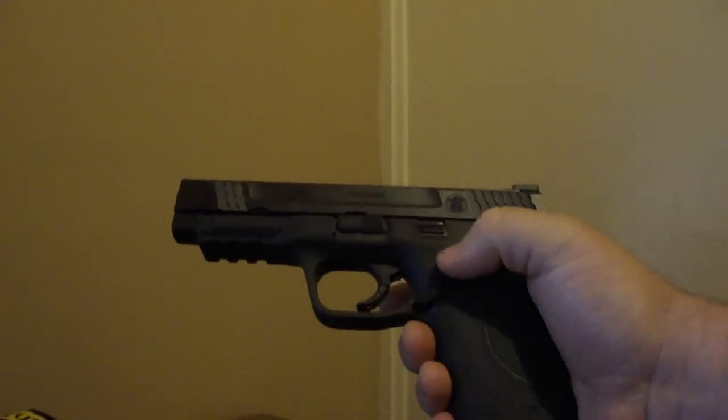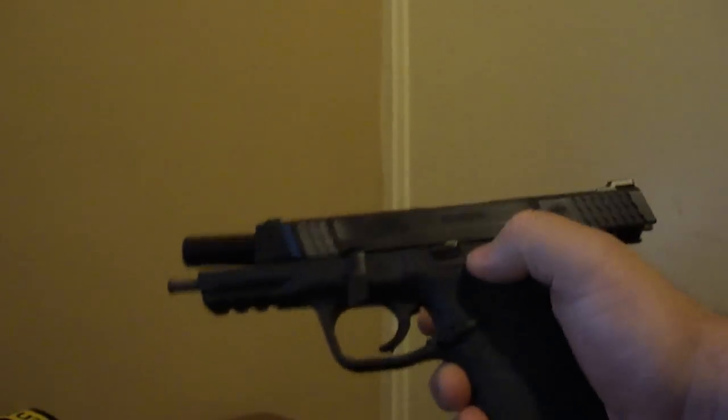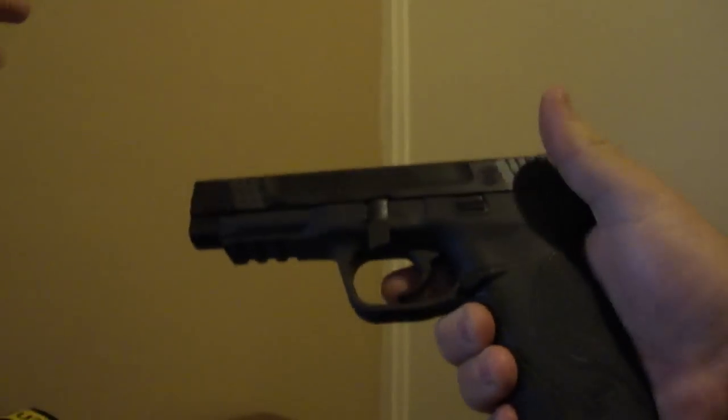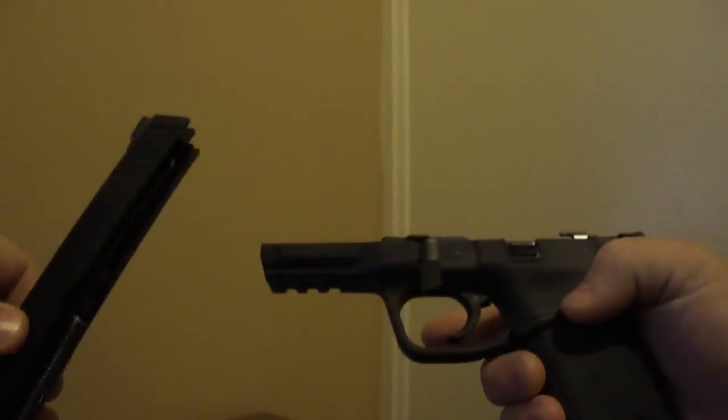Let's go ahead and take it down. The first thing we're going to do is lock the slide to the rear, flip down the takedown lever, and let the slide close. Next, I'm going to pull the trigger, and the slide comes off.